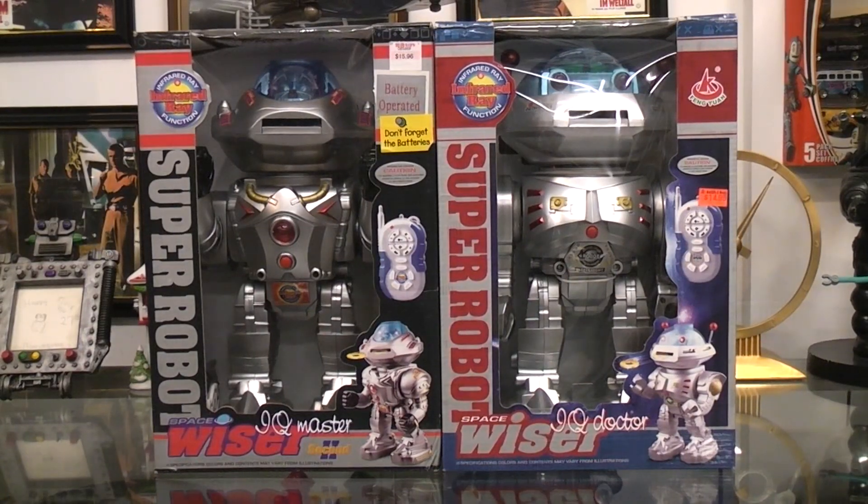I had a request for the Spacewiser. Both of these say Spacewiser on them. They're two different bodies and head styles, with similar boxes and similar functions apparently.